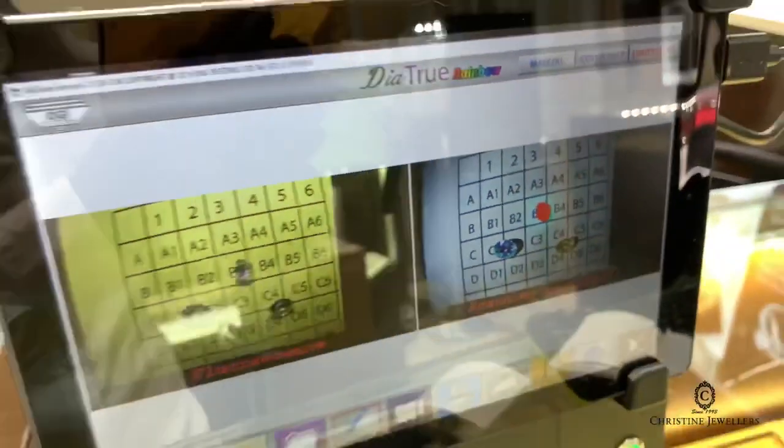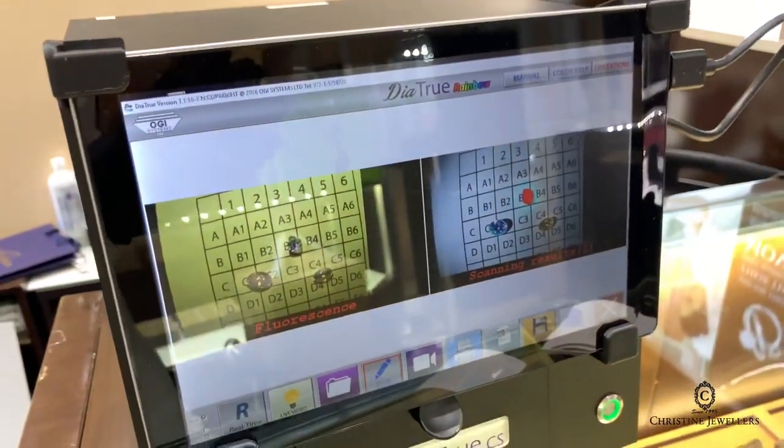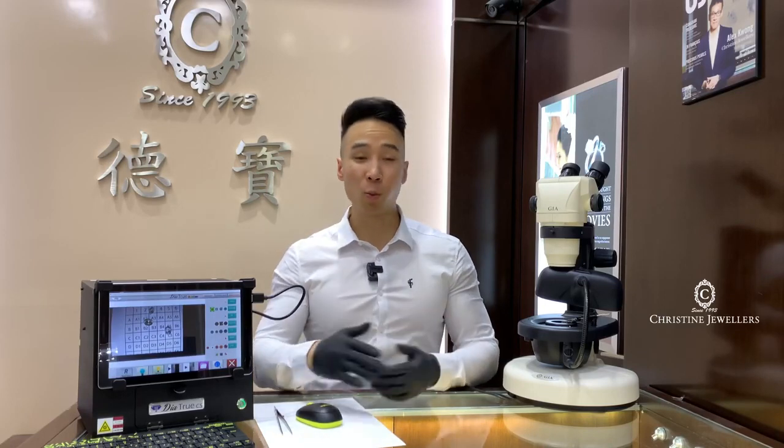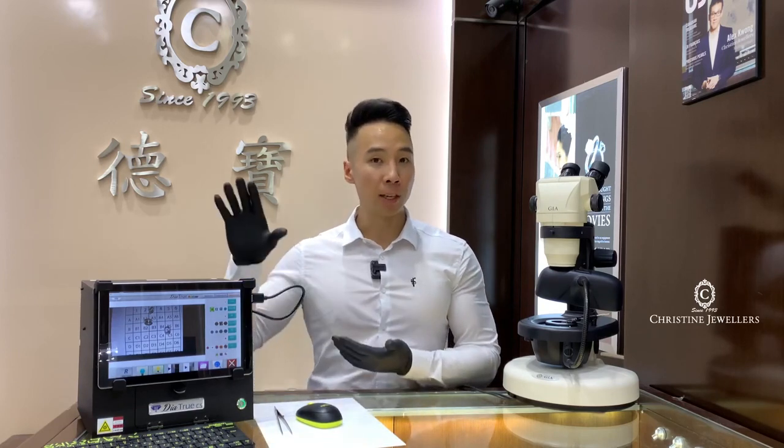And that's how you detect the differences using this machine within 10 seconds. It's pretty cool how a machine can detect the difference between stones in less than 10 seconds. In conclusion, make sure you are buying from a reliable source, and when in doubt, get it checked with a UV machine at your local jeweler. Thanks for watching.